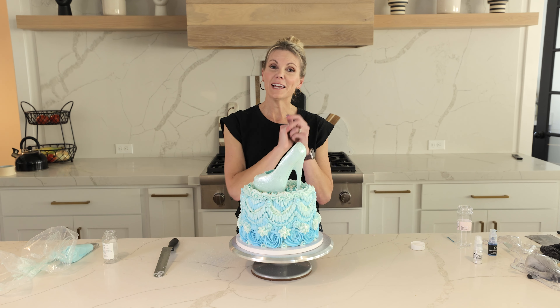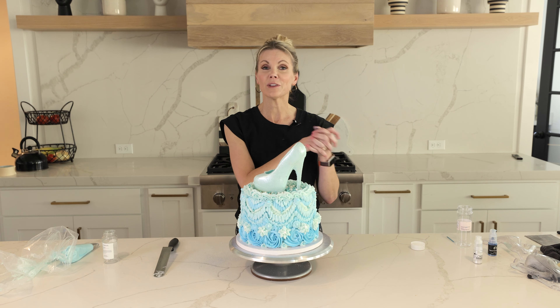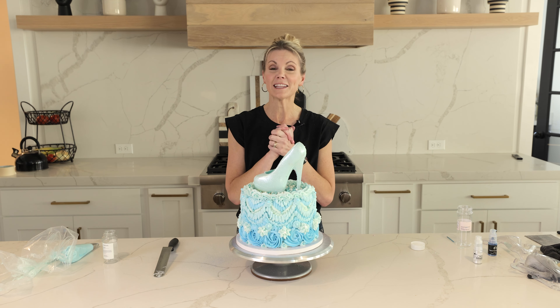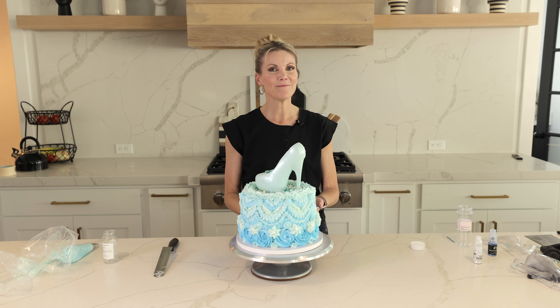If you liked this series, go ahead and leave me a comment, like this video, and subscribe to my channel. Feel free to share with your family and friends — I'd love your suggestions — and we will keep this series going. I'll see you next time. Bye!